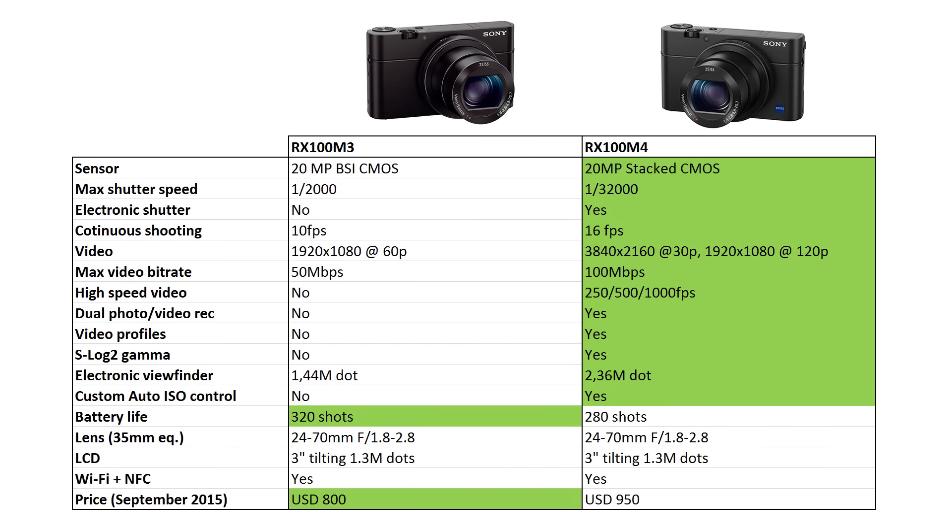Here's the list of differences compared to the previous Mark III model. Although the sensor still has the same 20 megapixels, it is a completely new design called Exmor RS. It uses a stacked design with layers glued together and processing circuitry directly behind the sensor, which allows much faster data readout. That's why the Mark IV has 16 frames per second burst, 4K video, high speed video up to 1000 frames per second, and an electronic shutter up to 1/32,000 of a second. The camera is also dead silent thanks to the electronic shutter. Other new features include better ISO control, dual photo and video recording, new video profiles including S-Log2, and an upgraded electronic viewfinder with a much higher dot count.